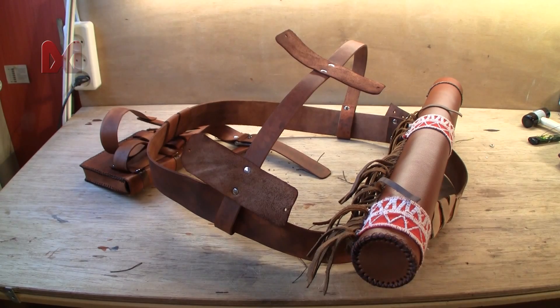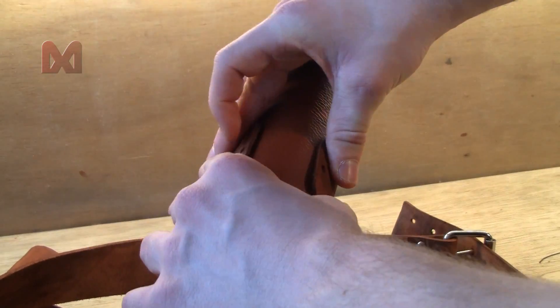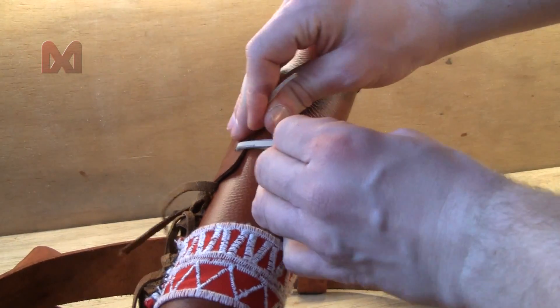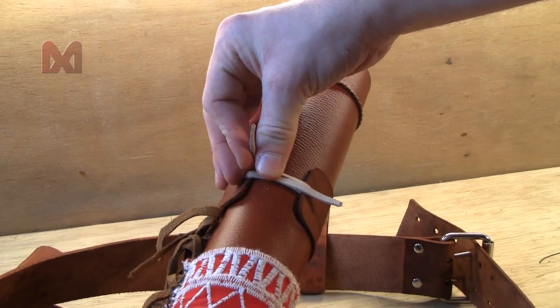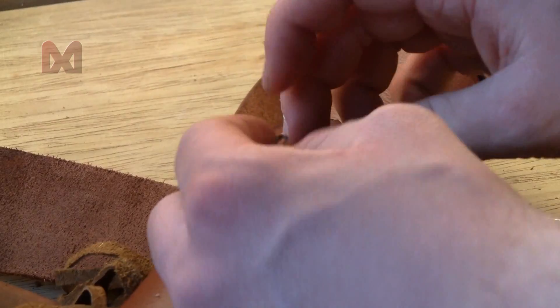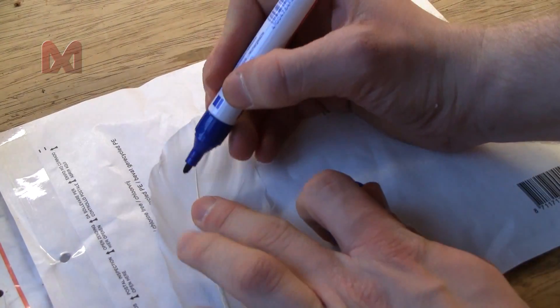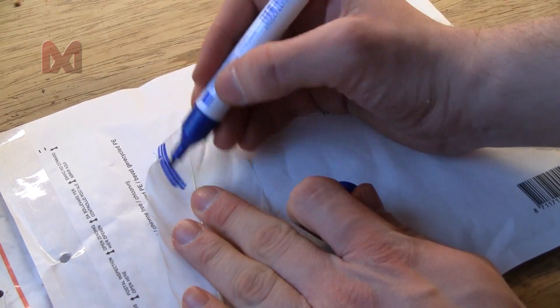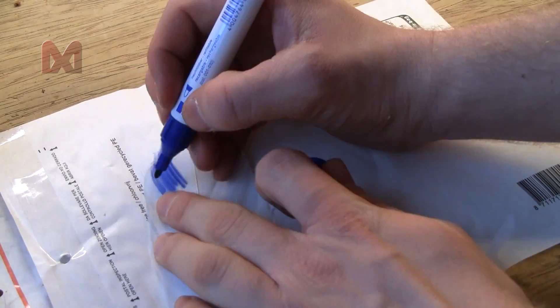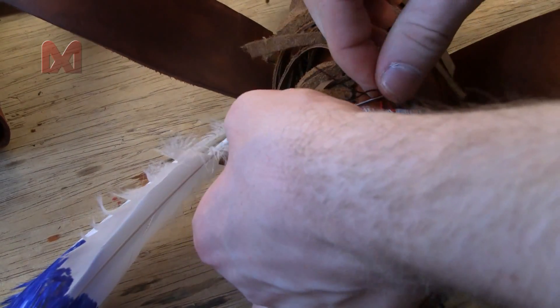Finally you can attach the quiver to the belt. Wrap the quiver attachment around the quiver, use a small string of leather and pull it through the holes, then stitch the ends together. To finish it off I went outside and found two white feathers and used a blue marker to make the tip of the feathers blue. Then I used some string to attach the feathers to the quiver.